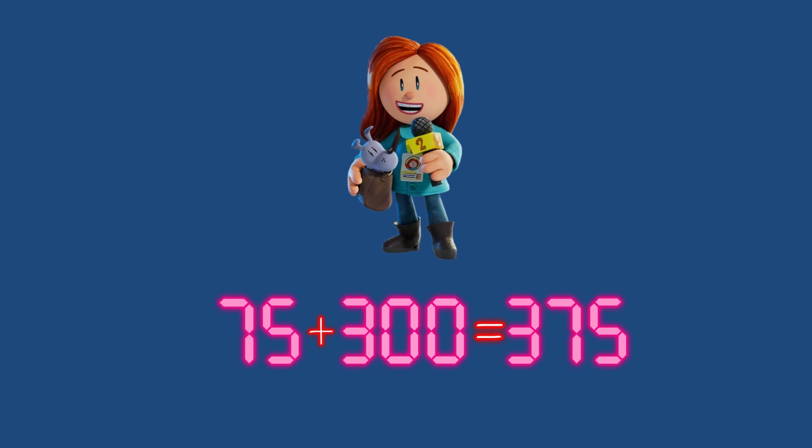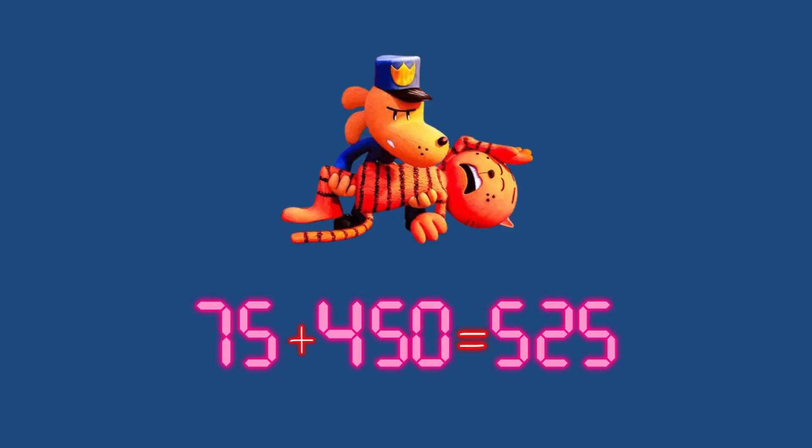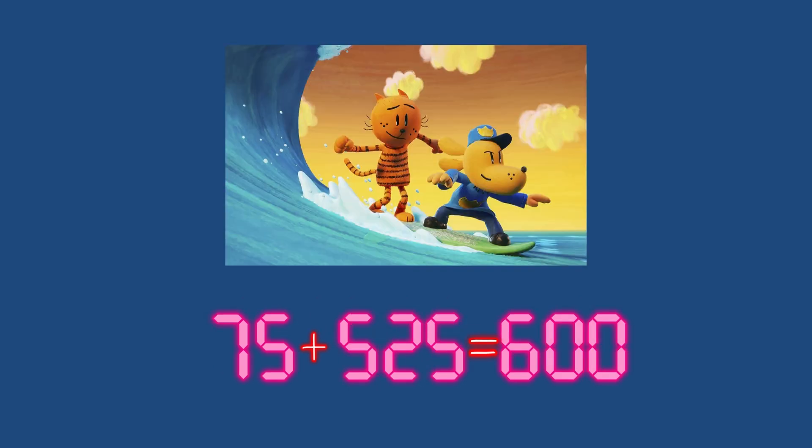75 plus 300 equals 375. 75 plus 375 equals 450. 75 plus 450 equals 525. 75 plus 525 equals 600.